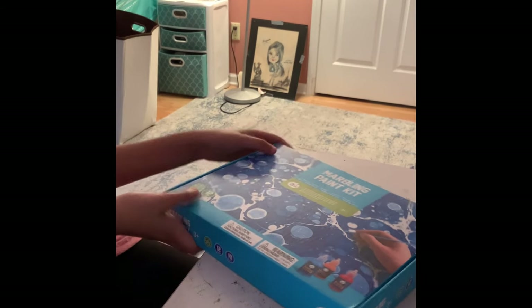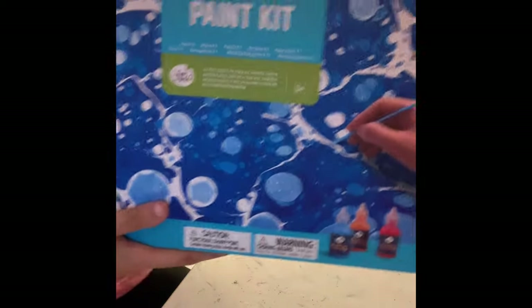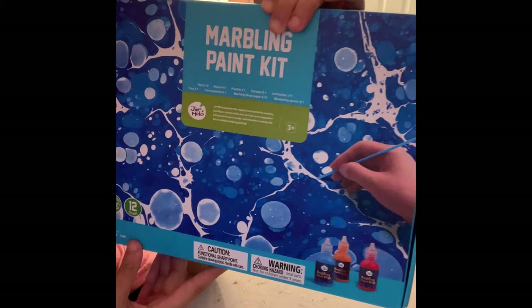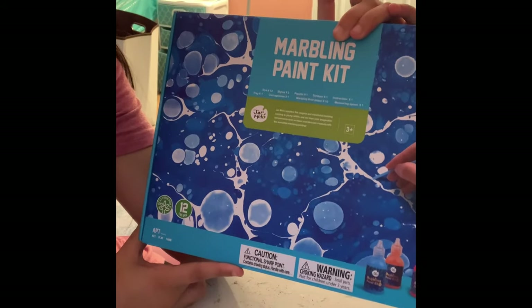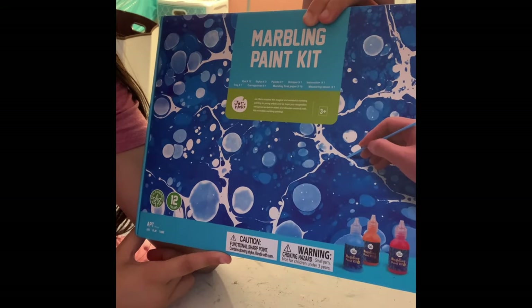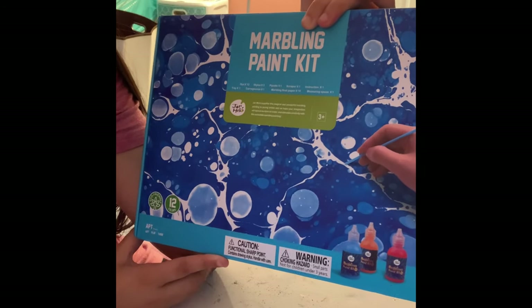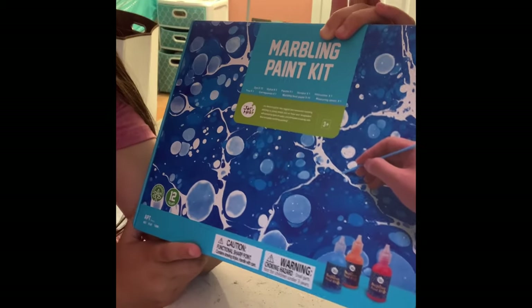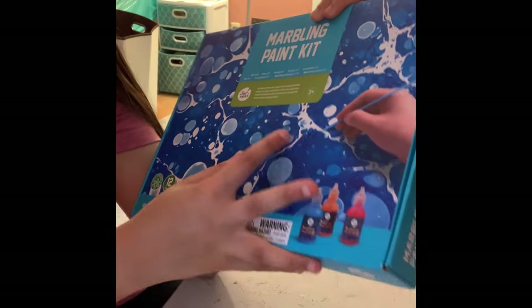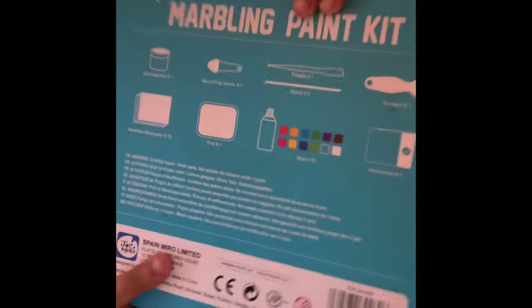I just want to start off by showing you guys things. So it's a nice blue cardboard box — this is the front. It gives you a list of all the materials included: three styluses, twelve dyes, one pipette, one scraper, one instruction sheet, one measuring spoon, ten marbling float paper, one carrageenan, and one tray. It also tells us it's for ages three plus, and caution — there's a choking hazard.